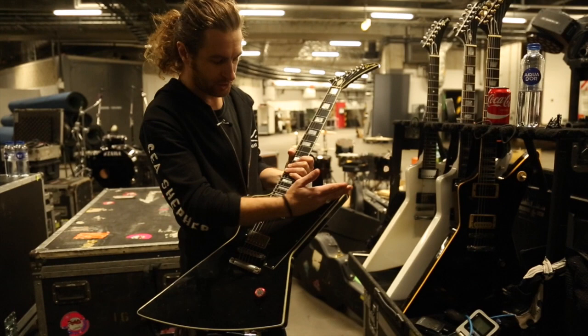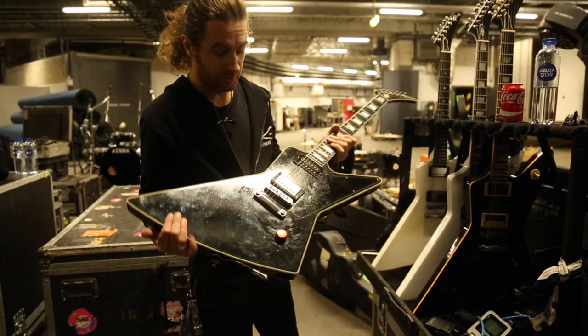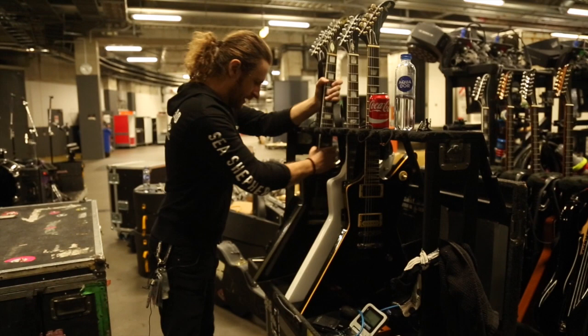The reason why I'm loving this one is it's actually been chambered — we had it chambered in Australia. It's kind of like a chambered Les Paul. So it's had the weight taken out of it, but it has a really unique sound. I fucking love this guitar.